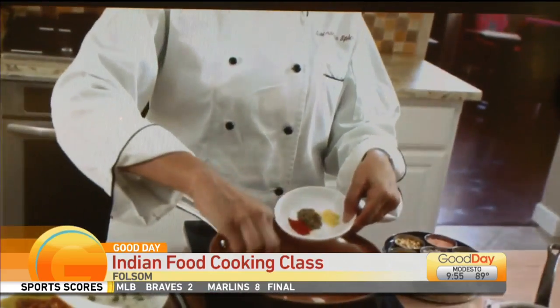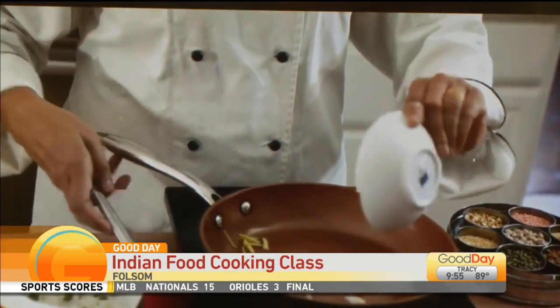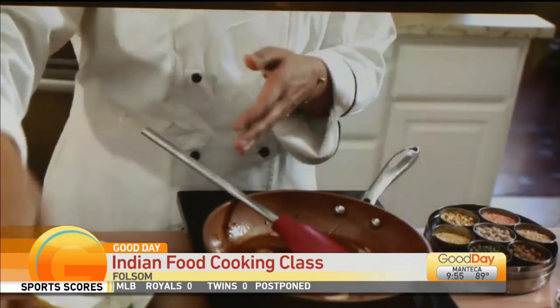Who doesn't like garlic, right? And then ginger, cumin, and cayenne. Just these four ingredients — you're going to sauté all that together and then pour that into your dal.